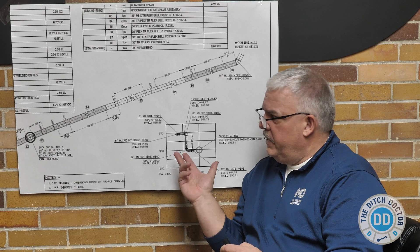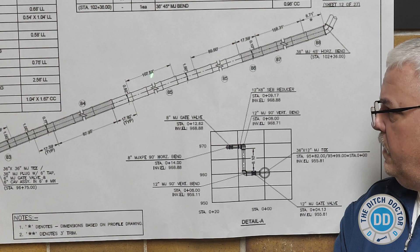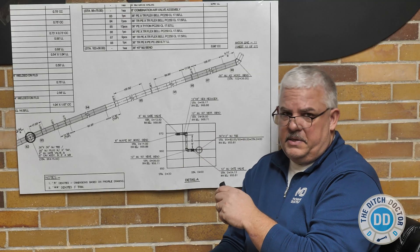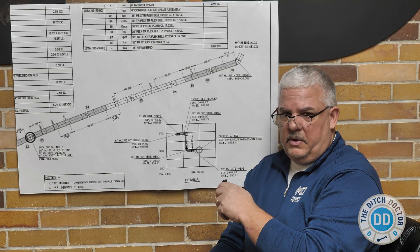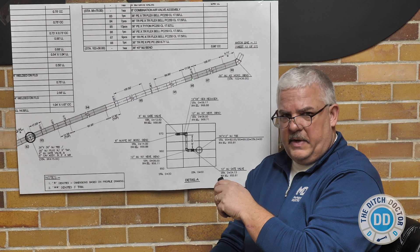So here we have our product drawing. The section of the project here is all tight-on, and eventually we're going to have a valve or something — in this case it's a 45-degree bend. So in this section we want to go to TR flex. The question is: how do we transition from the tight-on here to the TR flex here?